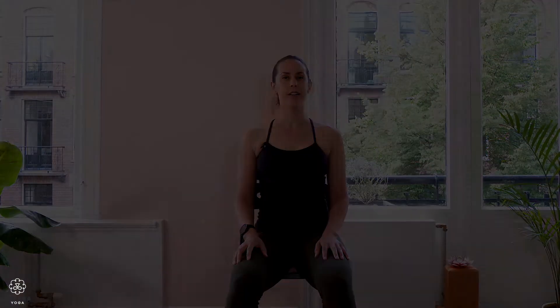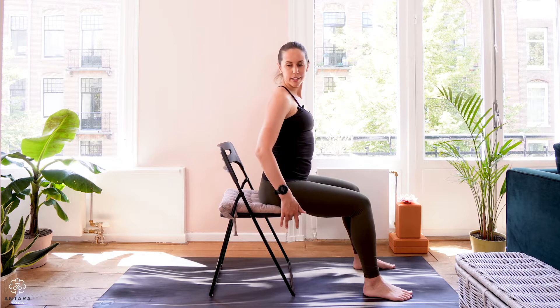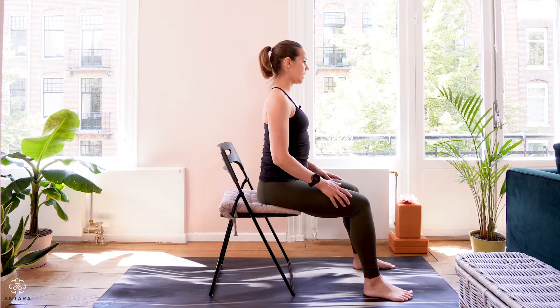Once you're ready, come to sit comfortably in your chair, letting the head and shoulders be above your hips. Softly close your eyes. And then you can start to slowly open the eyes again, staying a little bit forward towards the front of the seat.